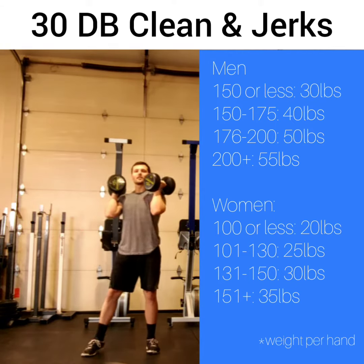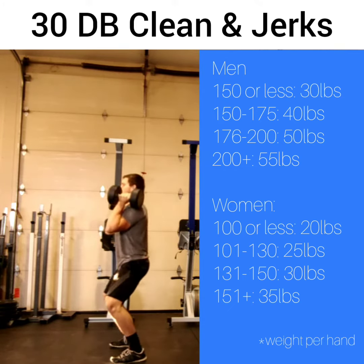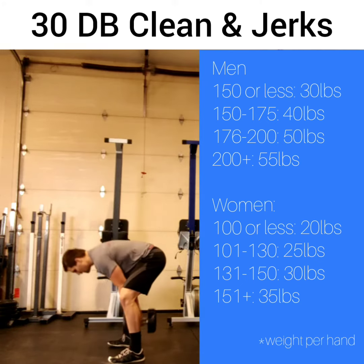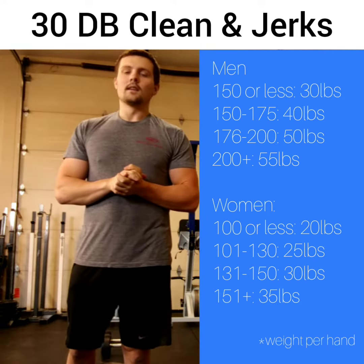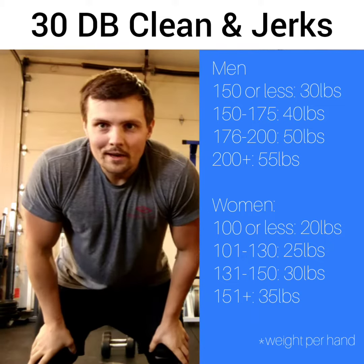From the side, the movement looks like this. 30 reps, 4 time, guys. Best of luck. Keep training hard. Chalk up — excited to see how this one goes. All right, guys.